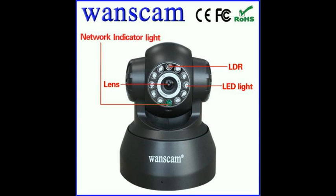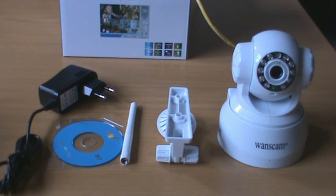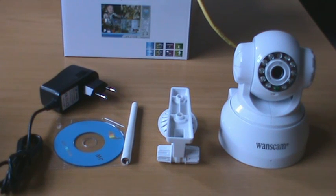Hi, my name is Andy Green, an importer of the WANSCAM indoor camera JW0008 in South Africa. I'm going to show you how easy it is to set up the camera on your Android phone. This is also good for the JW0004 and other plug-and-play WANSCAM cameras.